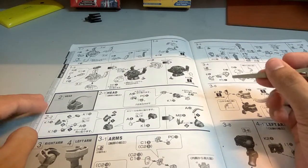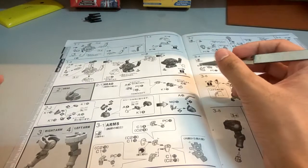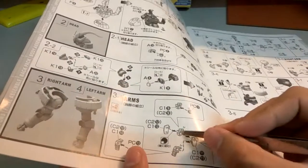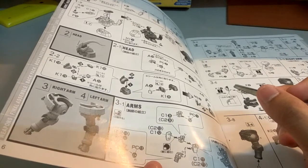Next, the head here — there's not much difficulty with it, but like I mentioned, there's a sticker there, so that part you would have to be a little bit more cautious about.